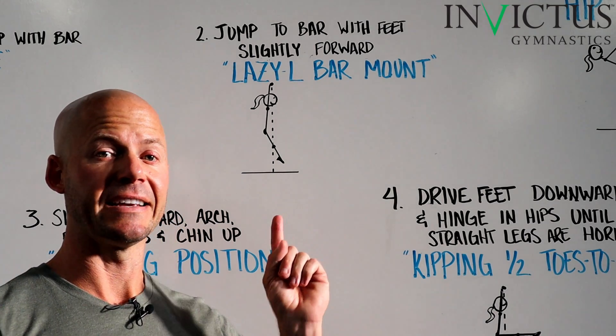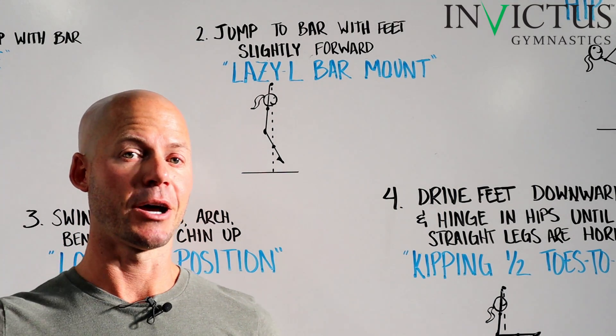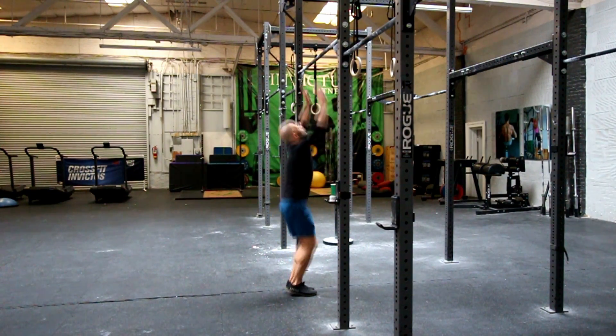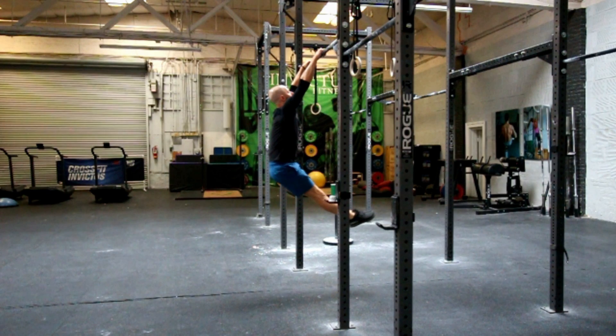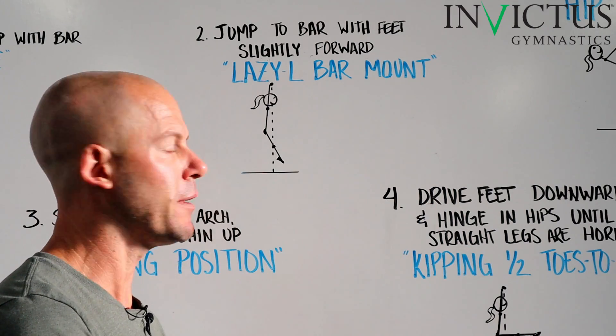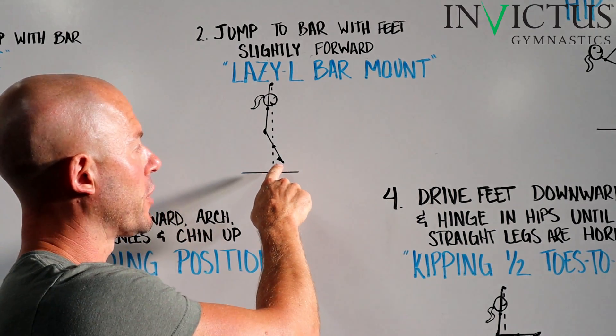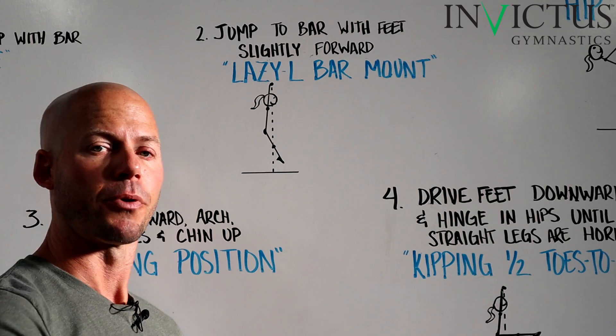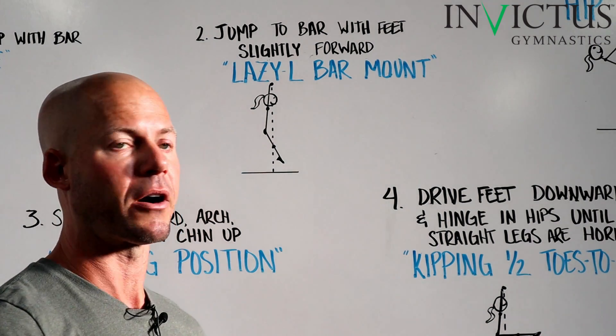Step number two is the Lazy L bar mount. From that jump up that we just looked at, you guys are going to slightly lift your feet in front of you. It's a Lazy L, like an L hang, so you just let your feet be kind of forward — they're going to point slightly in front of the bar, and your knees are probably going to be pretty much lined up with the vertical plane of the bar.